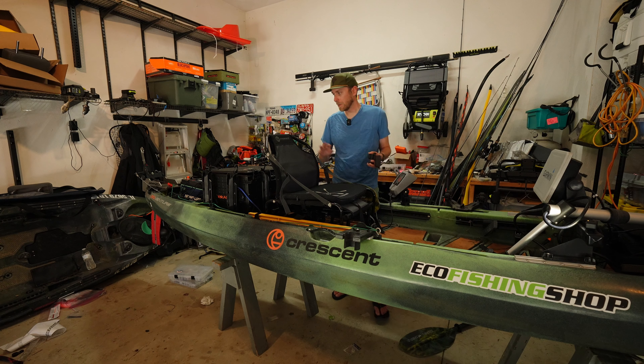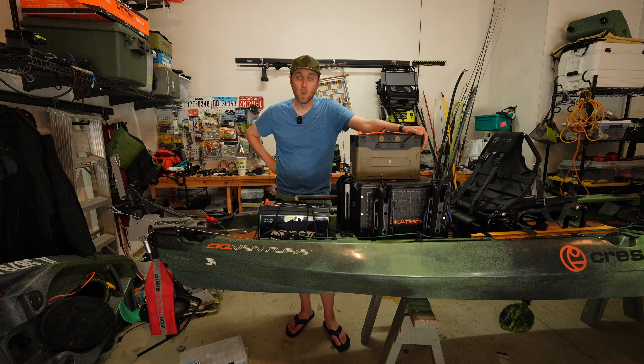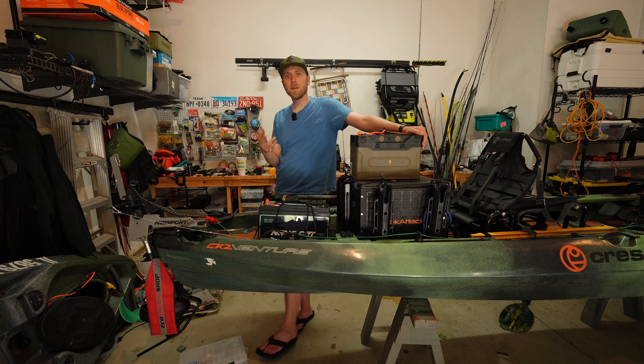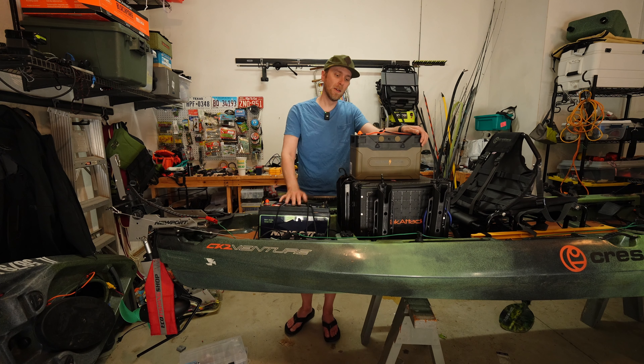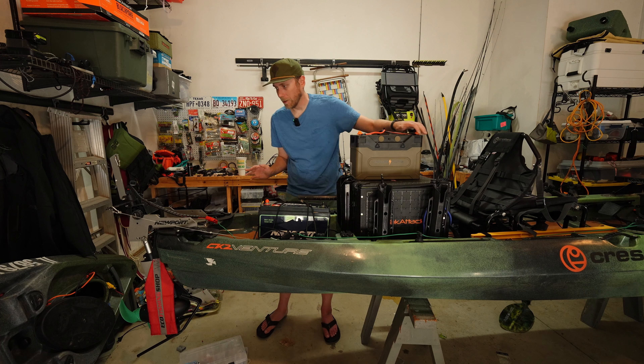That's the cockpit. If you've made it this far, we're at the back of the kayak — this is where the meat is. This is where you see most of the modifications and where most people store a lot of their stuff. With this being the dual tank well style kayak, you've got a lot of room to do a lot of cool stuff.